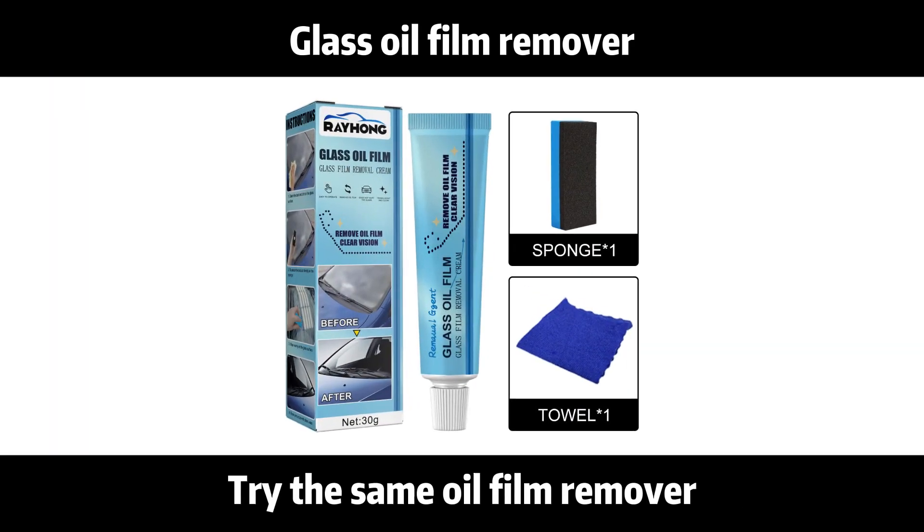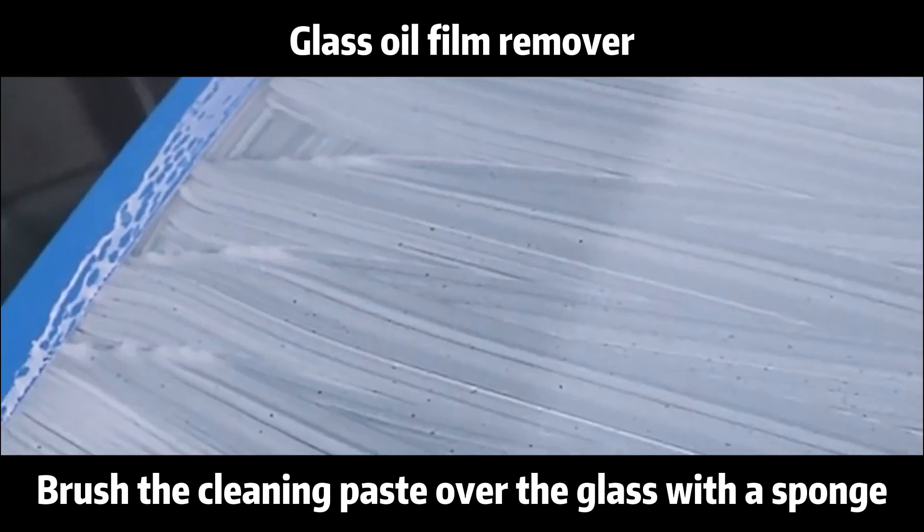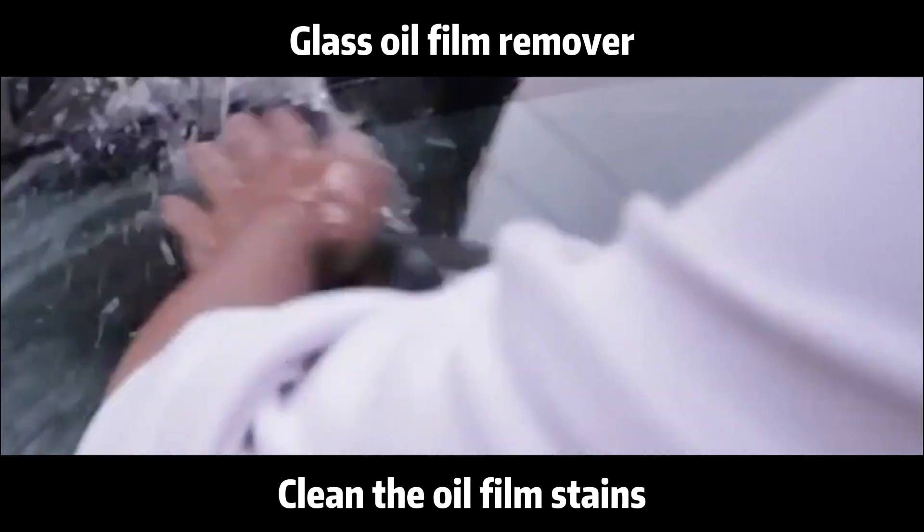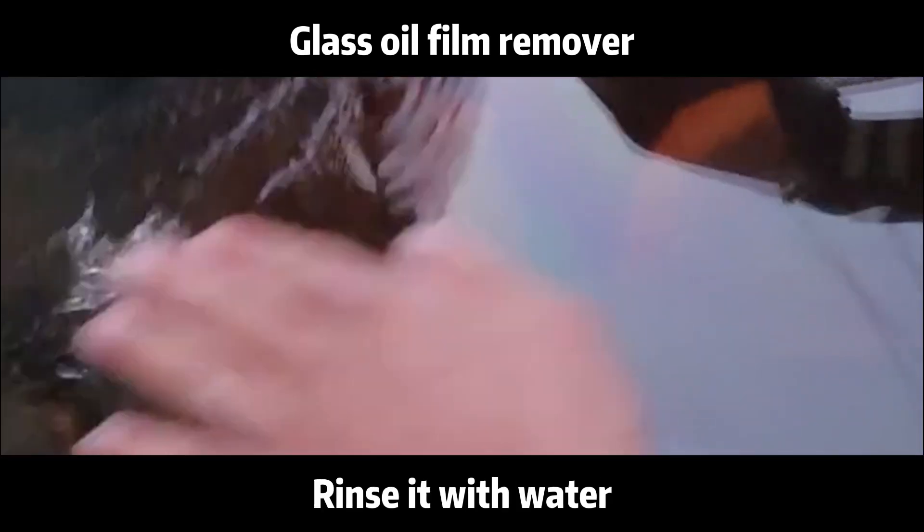Try the semi-film remover. Brush the cleaning paste over the glass with a sponge. Clean the oil film steam. Clean it with water.